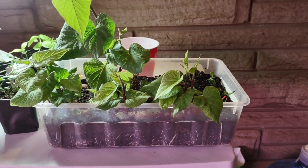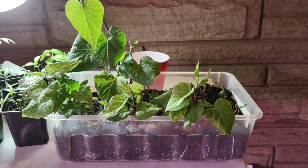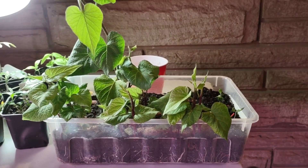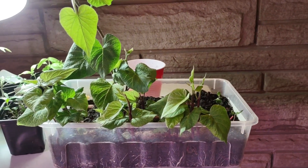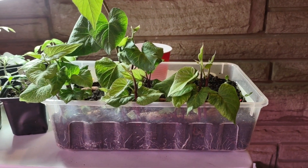So this is it, my friends! If you like this video, please leave a comment, leave a thumbs up, and please subscribe to my channel to follow the sweet potato plants in the garden for summer. Thanks for watching, bye!